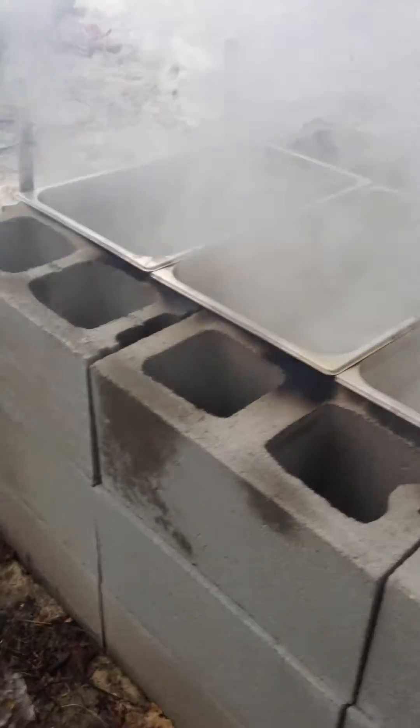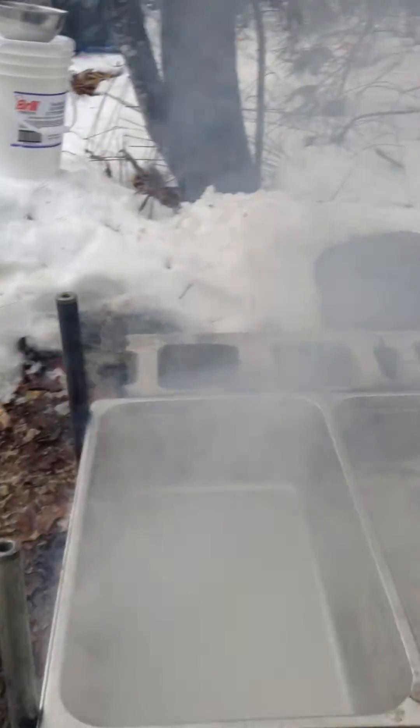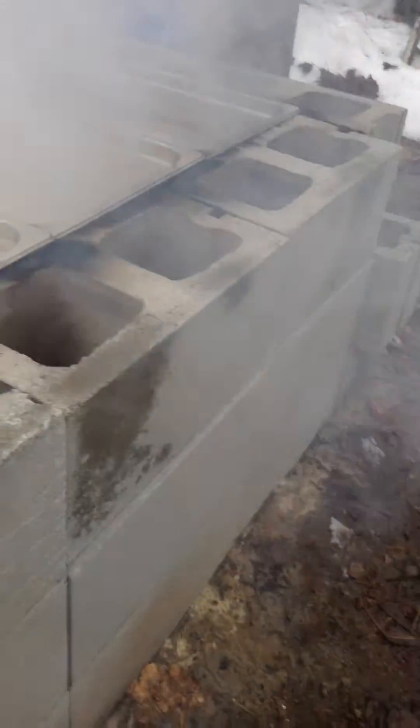I'm using this block right here as a support, because there is a bit of weight there. Then I did three cinder blocks high. I didn't stagger them because it worked out better if I didn't.